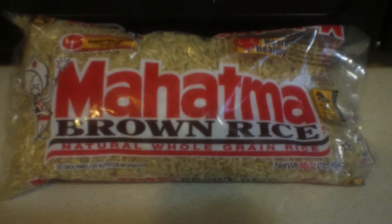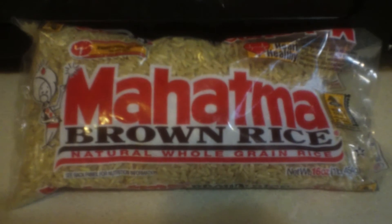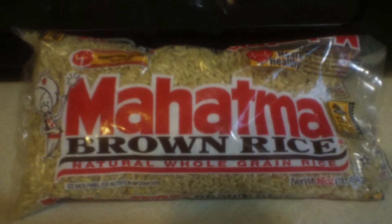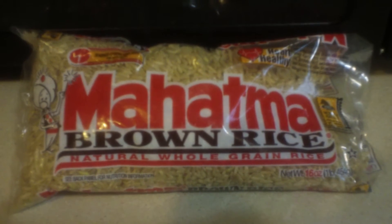I bought some rice from the store and I'm curious if it will grow or not. I don't know if they cook it or do some kind of chemical process to kill it, or if you planted it, if it would actually grow.